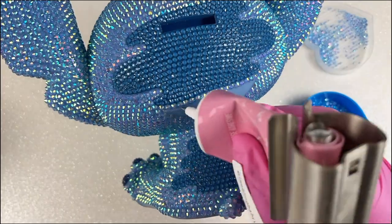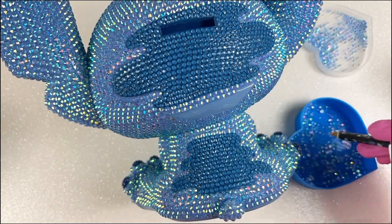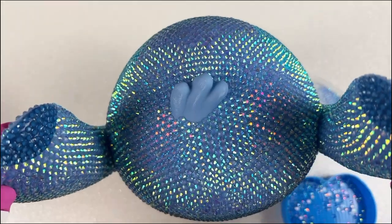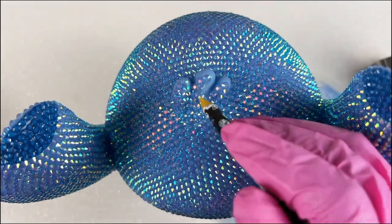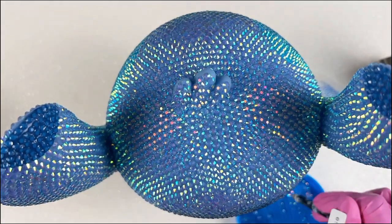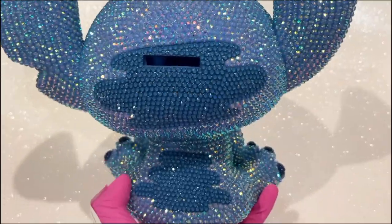For this project I used around seven to eight thousand rhinestones, give or take. It does sound like a lot, but once you get portions complete it doesn't seem like a lot. This is the final stretch — on abnormal curves just do your best to fill it in. And here's our final product. Thank you for watching, see you next time.